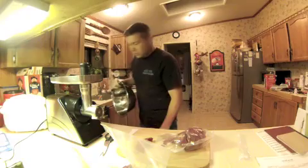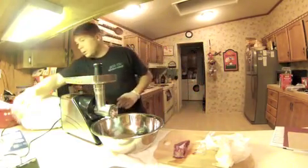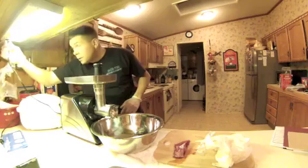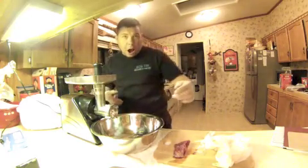You want to get a good stainless bowl. Okay, let's start this up. We'll plug her in here. Alright, and let's turn it on. It's going to be a little loud.